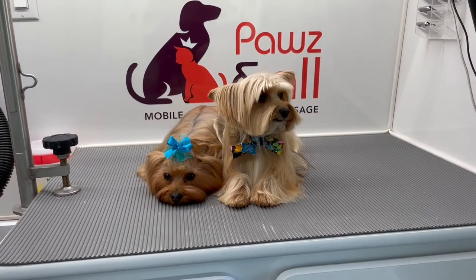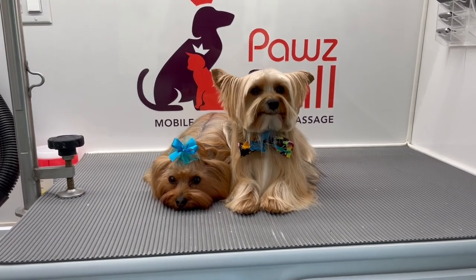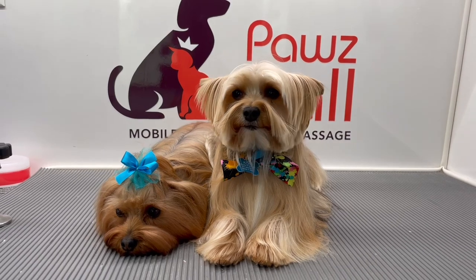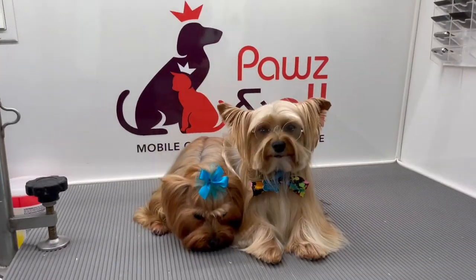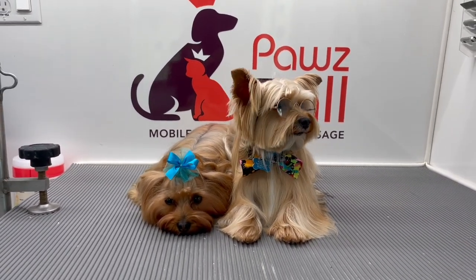Here they are — they are all done! I went ahead and gave Getchu a bow tie to match Nina's bow. I wanted to say thank you guys so much. If you enjoyed this video or found it useful, please hit the subscribe button, hit the like button, and tap that bell to get notifications on more upcoming videos.